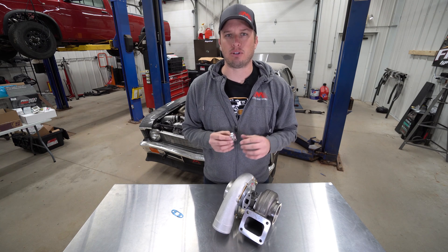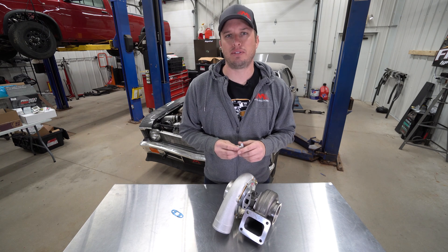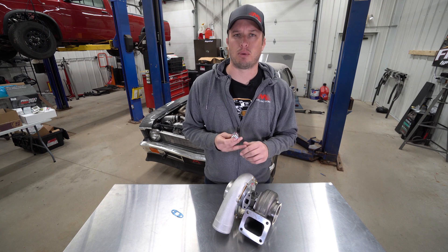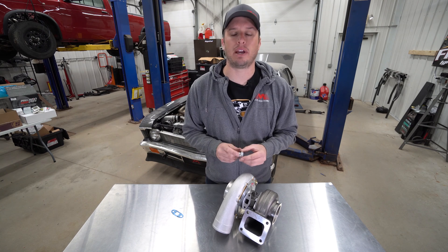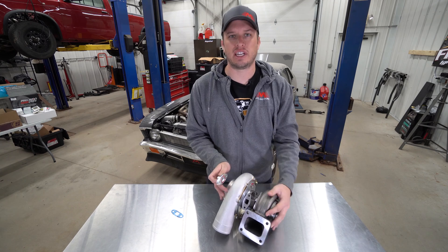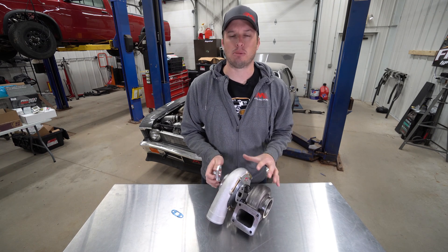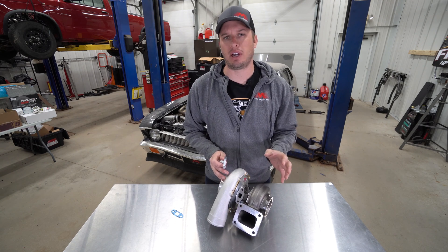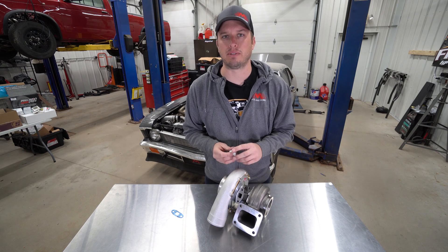Each turbo needs a different size feed and return. A lot of those are very standard — you can definitely call us if you have questions. On the feed side, you'll typically see a number four or number six AN feed line, and on the drain, you'll typically see a 10 or 12 depending on what frame turbo. Today we have a T4 turbo from Precision sitting here — it's a 6766. This series turbo is going to be the same as far as oiling goes from their 52 millimeter all the way up to their 76 small frame T4, T3 flange stuff.